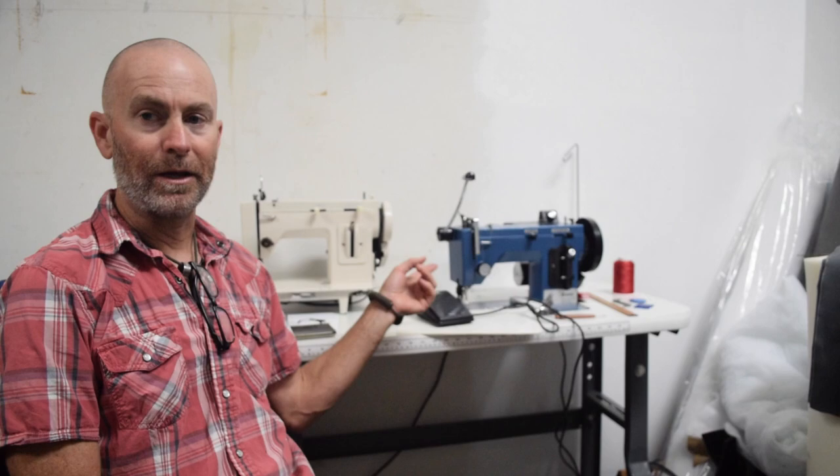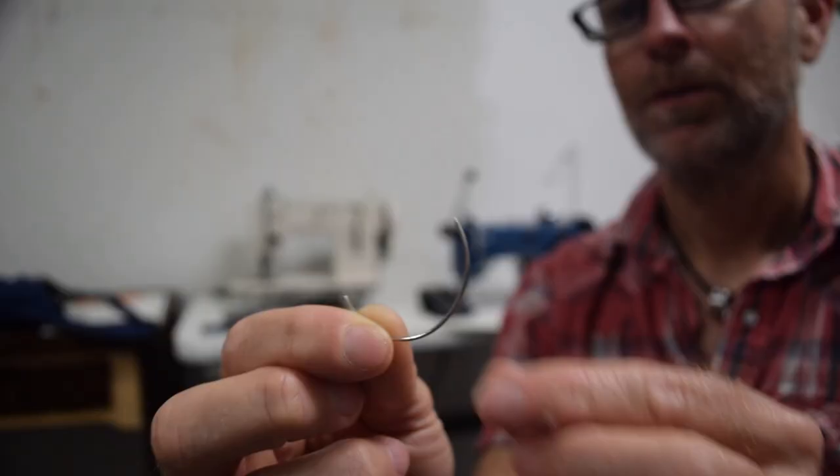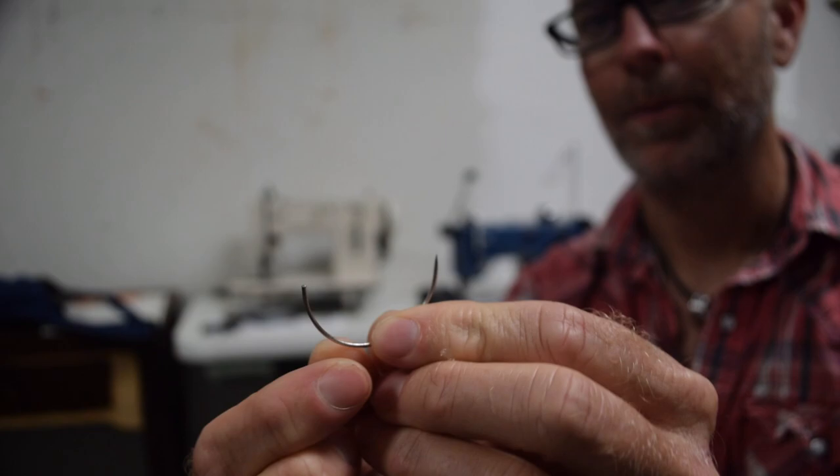Before I get started with that, if you are familiar with the controversy and my views on the Sailrite Ultrafeed machines versus the clones or copies or variants or whatever you want to call them — I've had a lot to say on the matter but I've never actually had one of the copy clone things. Well I have one now and I'm going to be making a video comparing these two, so if you're interested, that video should be coming up in the next week or two. Also at the end of this video I'm going to talk about a comment that I got that was really dumb. Alright, let's get started.